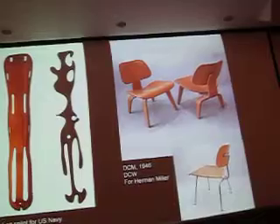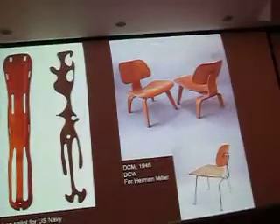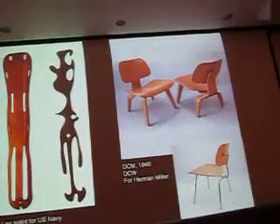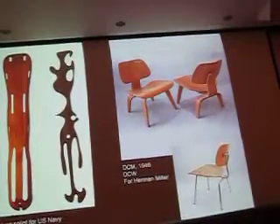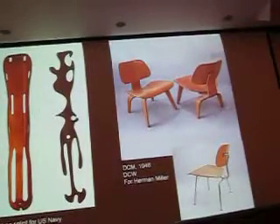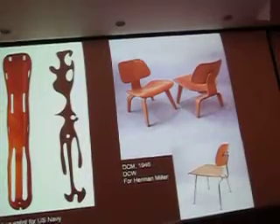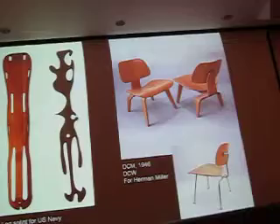I bought one of these from a dealer. A wave of them were discovered in Philadelphia several years ago, in a warehouse somewhere. So a lot of mid-century dealers were selling them. I got one and hung it up over the dining room area, and people walk into the house and don't know what it is, because it looks like a piece of sculpture.